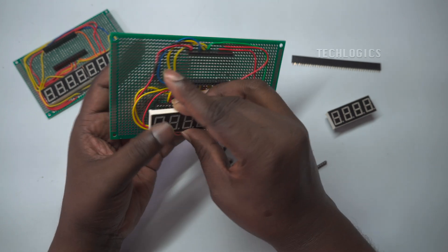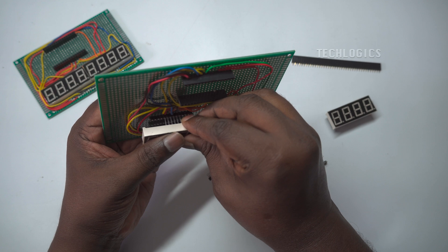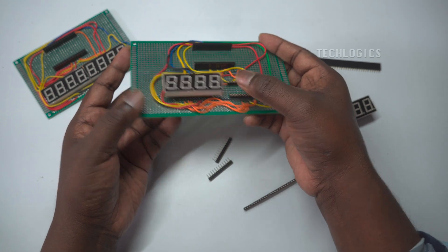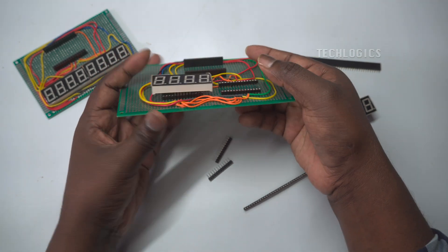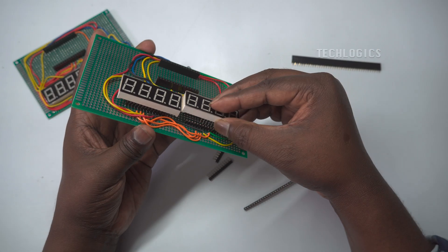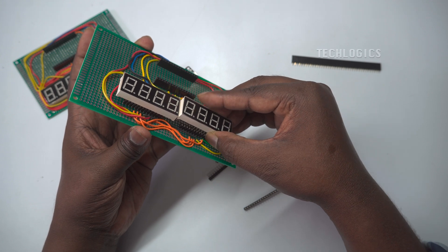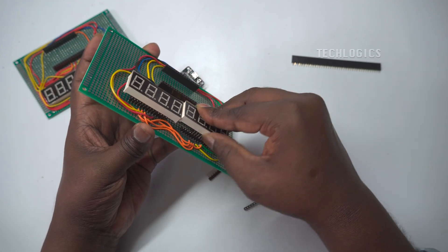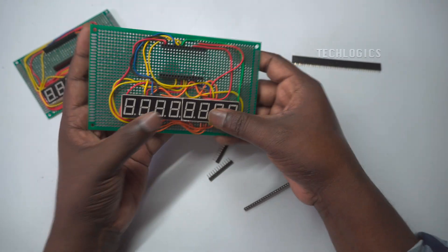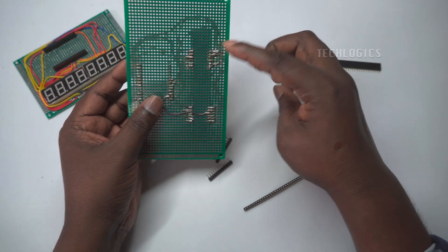To assemble the PCB, first place the ESP32 and the LED display onto the PCB through the female header pins, aligning them according to the placement shown in the video. Ensure both components are seated securely and straight. Once positioned, solder all the header pins to the PCB to establish a firm connection for the ESP32 and the LED display.